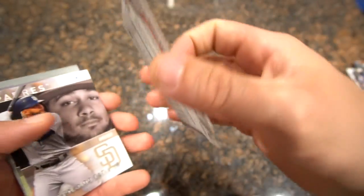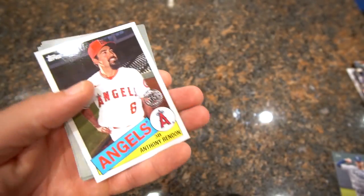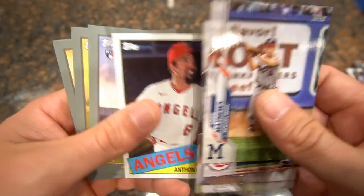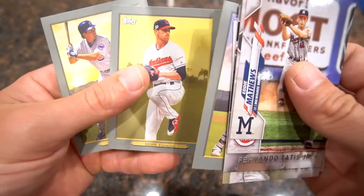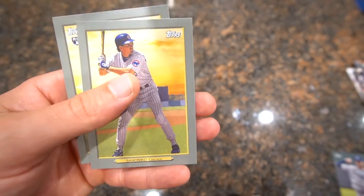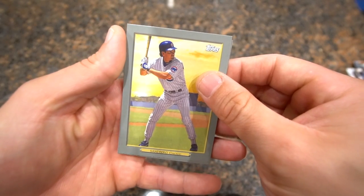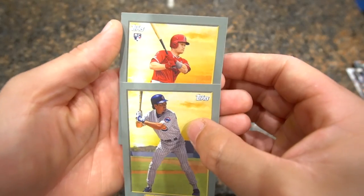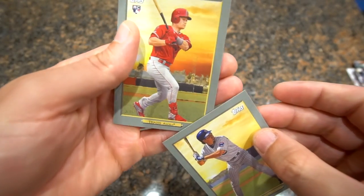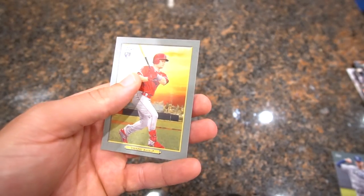Fernando Tatis Jr. and a Mike Trout — definitely take a Mike Trout. Anthony Rendon, we have a Brown. And a nice cubby pull — Ryne Sandberg! Then we have a rookie Turkey Red. It's going to be Tice from the Angels — not sure who that is, but pretty cool.